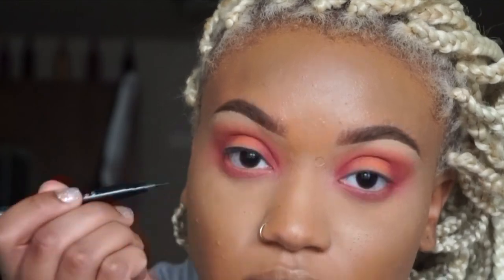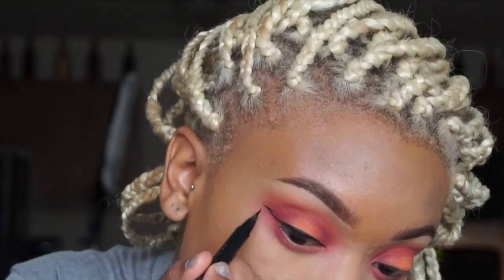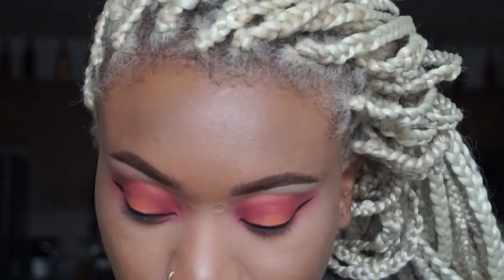I'm going to do a wing using the Brush Stroke Liner in Brush Black by MAC Cosmetics — I've got to get in this mirror! I don't know if I've ever done a wing on camera. I've been holding my breath and this is when it goes wrong trying to make them even. I'm going to leave them alone, then go over the top with the Heavy Metal Liner by Urban Decay in Midnight Cowboy and just trace it.